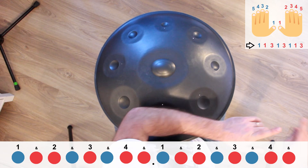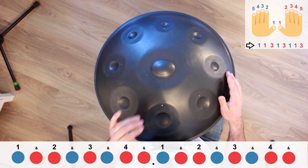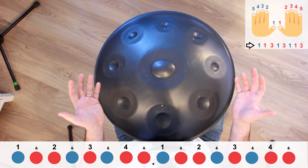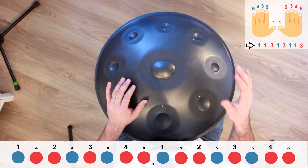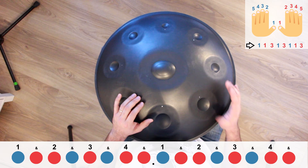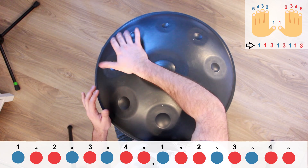So let's try to count the time. 3 and 4 and 1 and 2 and 3 and 4 and 1 and 2 and 3 and 4 and 1 and 2 and 3 and 4 and 1. Just master the movement and then you will add the counting. Let's read that line together without counting — are you ready? Sounds logic, seems to be logic.